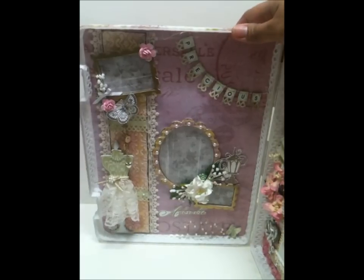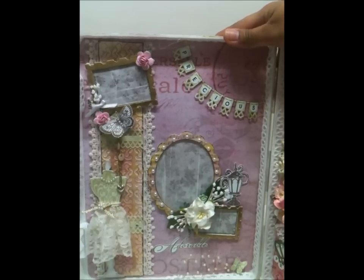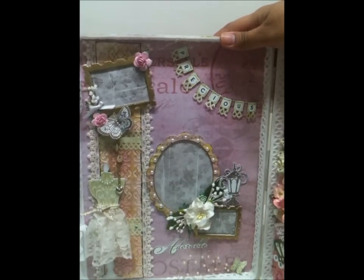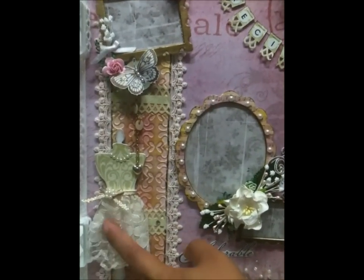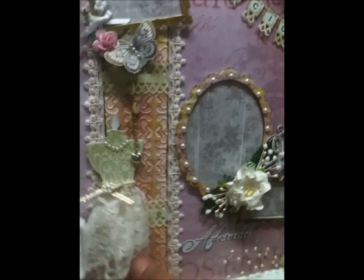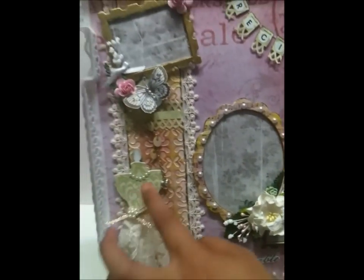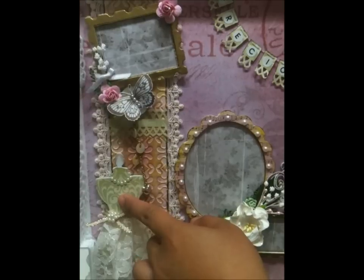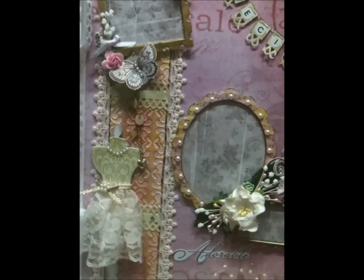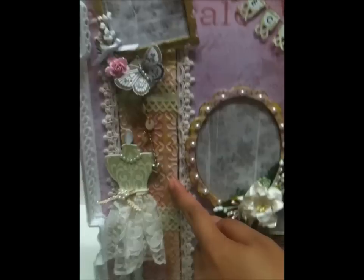The first layout is very shabby chic. I love the color and all the coordinating embellishments. Here's the dress form — I sewed this lace on it using the same lace as on the front. The pattern paper is from DCWV, the Mariposa collection.